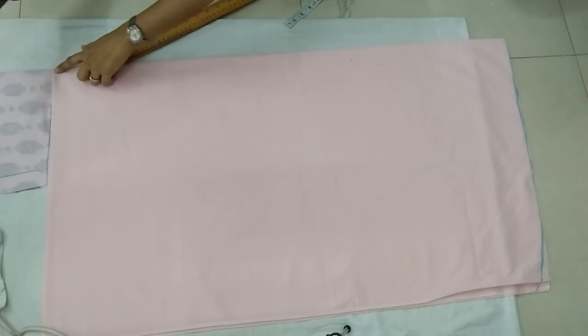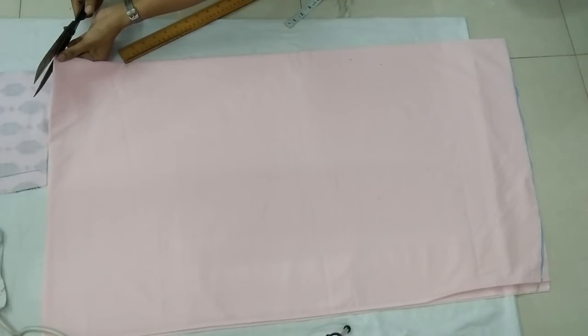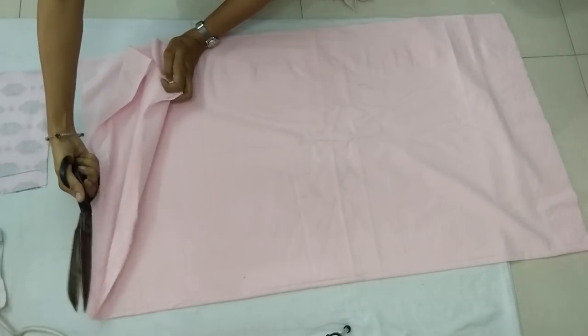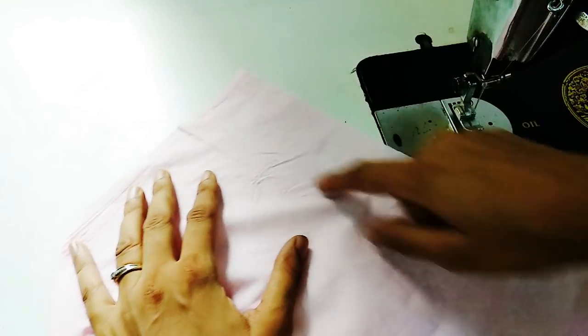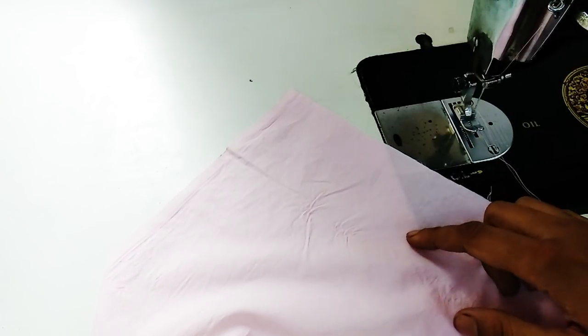The width of our skirt fabric is double the waist of the bodice. We cut it from the top middle side to separate.